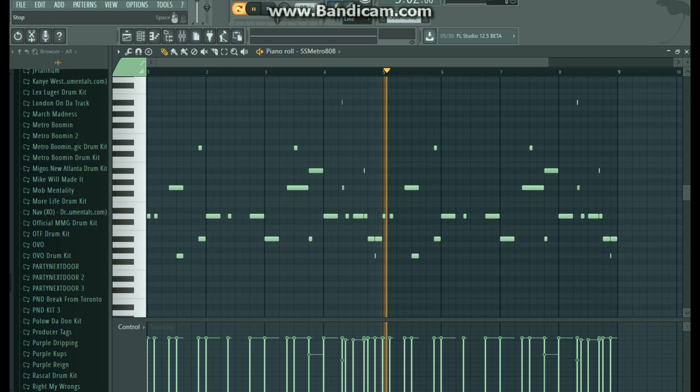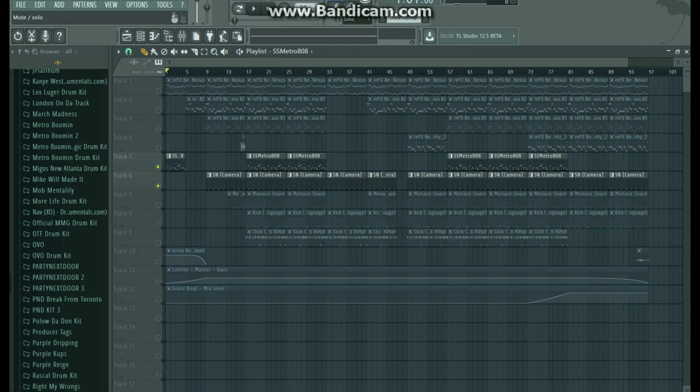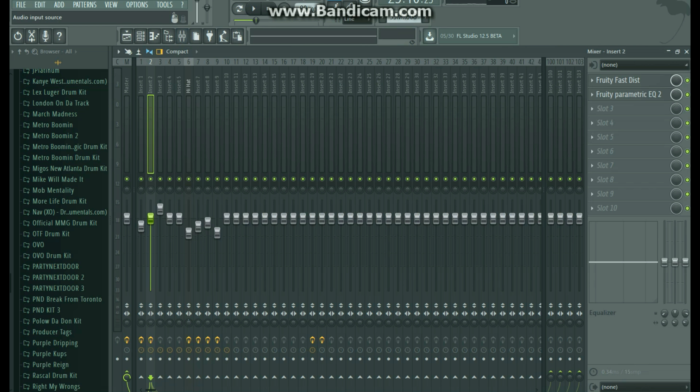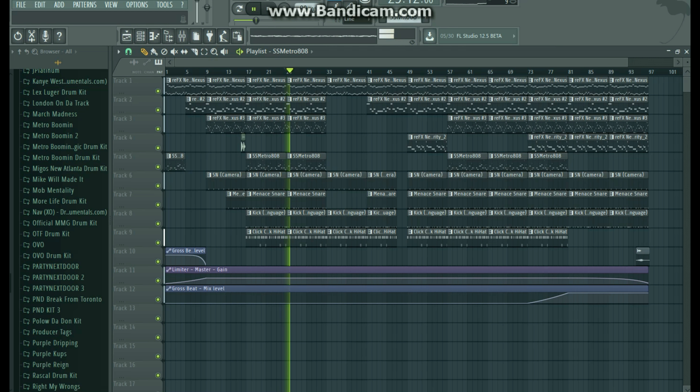When you get all the drums playing together it gets pretty crazy — just the kick, the snare, and the 808 with the hi-hats rolling through. It sounds pretty nice. Just got a little bit of flow going to it, and then you bring in all that other stuff and it's just got nice bounce, nice flow. And that is how I made that song right there.